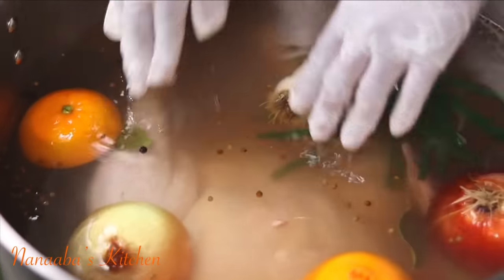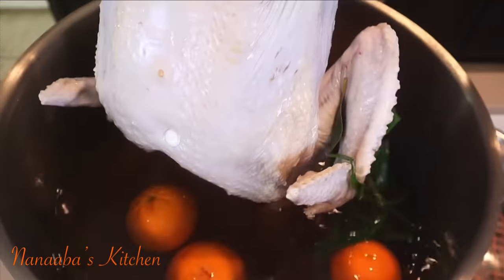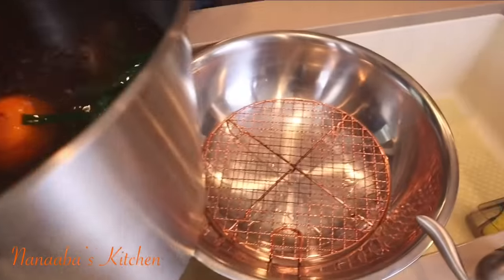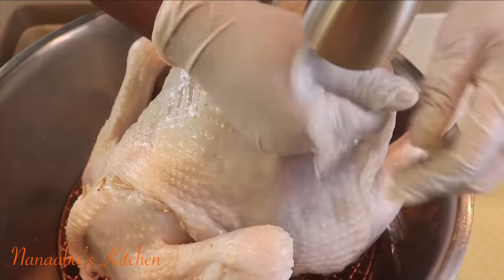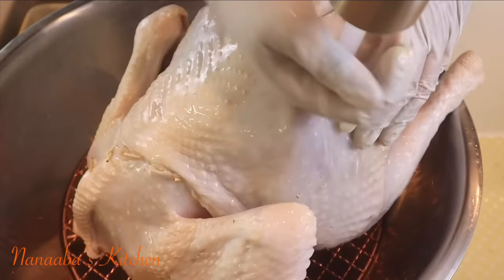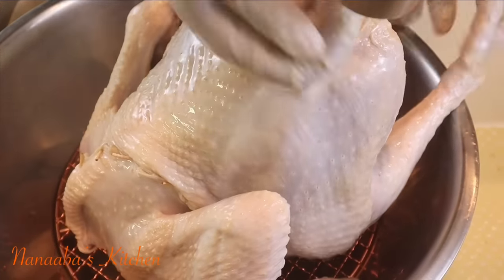Now submerge the entire bird into the brine and allow it to brine for 12 hours at room temperature, then take it out afterwards. So it was 6 p.m. the day of brining and it is 6 a.m. the next morning.